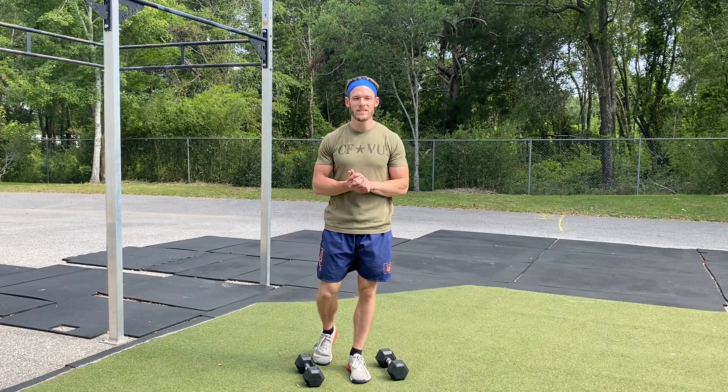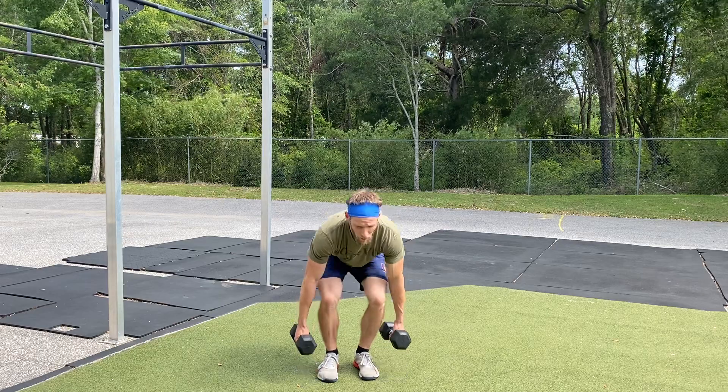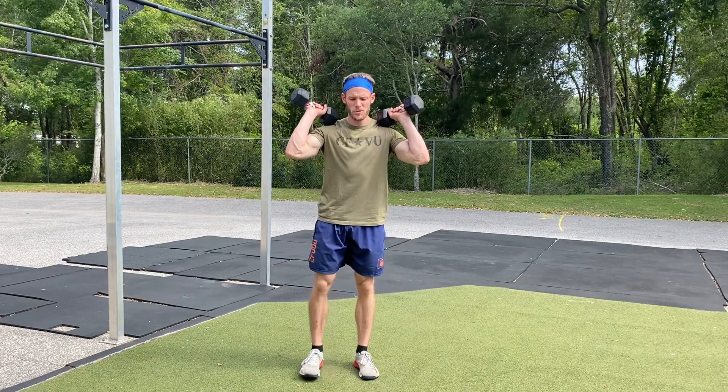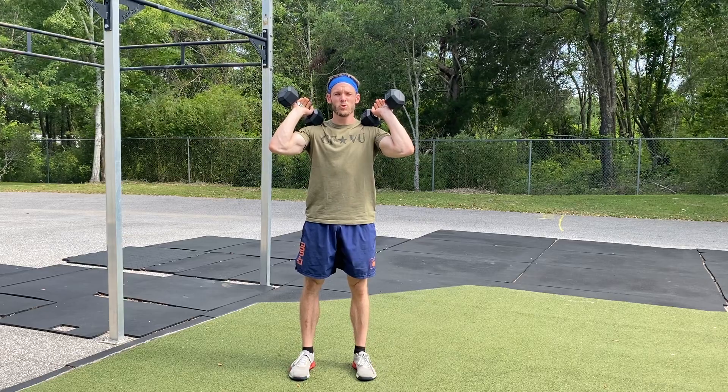Alright guys, we have our standing dumbbell strict press. You're going to stand up with the dumbbells, bring them up to your shoulders, feet under the hips, elbows up. Squeeze the core, squeeze the glutes.